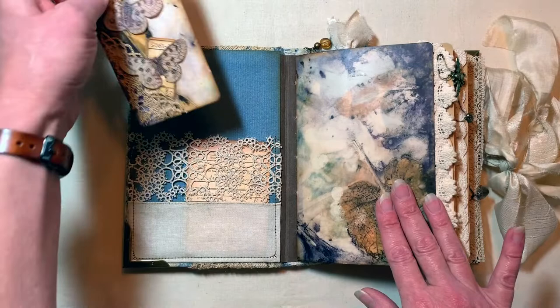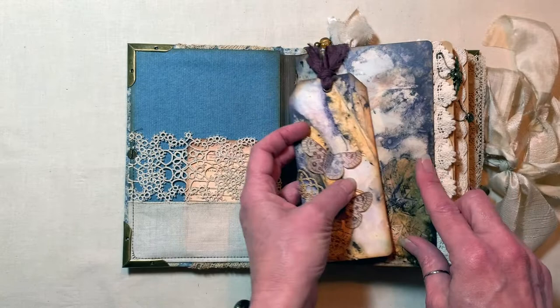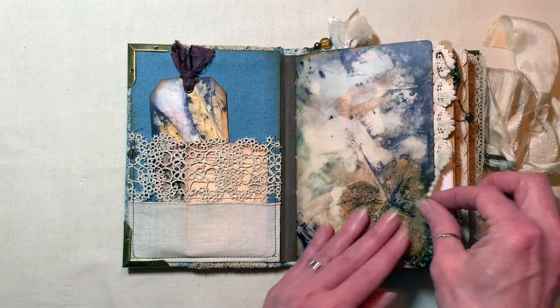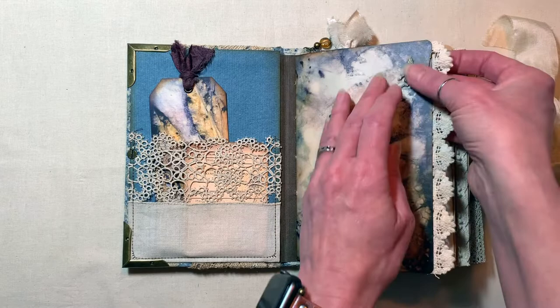The beeswax gives the pages a nice texture and they're nicely protected. I originally was just going to do the three sheets that were the first pages of each of the three signatures, and then I thought let's just go crazy — so there's lots of beeswax pages in here. It gives it a nice subtle effect; if you compare this background sheet that has nothing extra done to it with the beeswaxed one, it sort of mutes it ever so slightly. But it's beautiful — a nice texture.